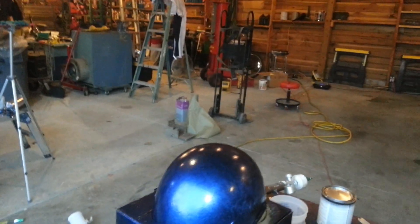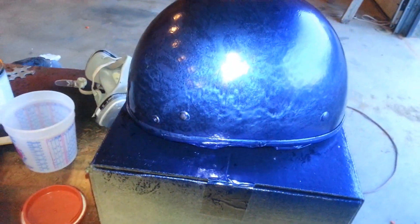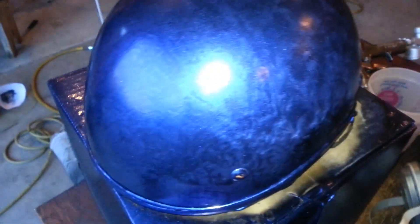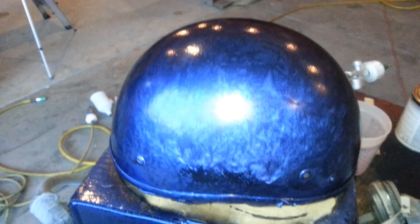Hello YouTube Garage, this is Charles again. Well, I'm back working on this helmet again. This time I re-sprayed and did it again — it actually turned out not too bad this time. So I'm going to shoot clear on it and call it good. Yeah, it's pretty dry. So that's all I got to say about that.